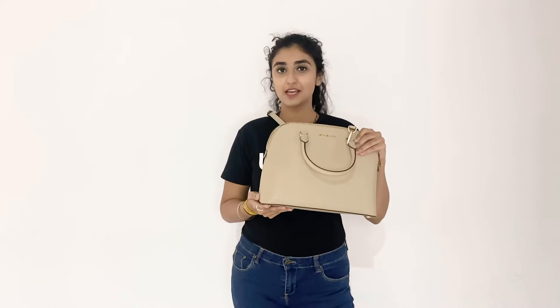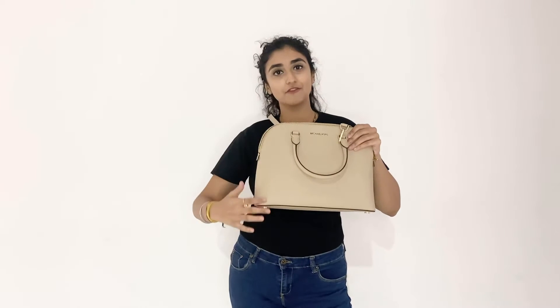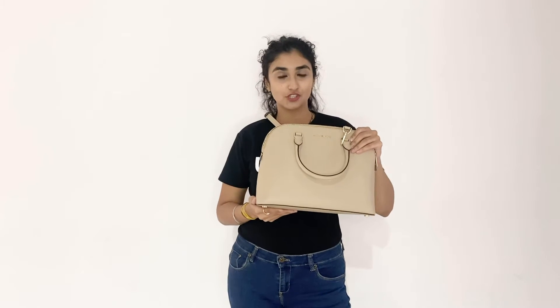Hi, this is Jenny from UNO and I'm presenting to you this Michael Kors Color Bisque and the product's name is Cindy. This is a crossbody bag and as you can see it has sappiano leather finish. The product dimensions are 12.5 x 9.5 x 5 inches and the best feature about this product is that it